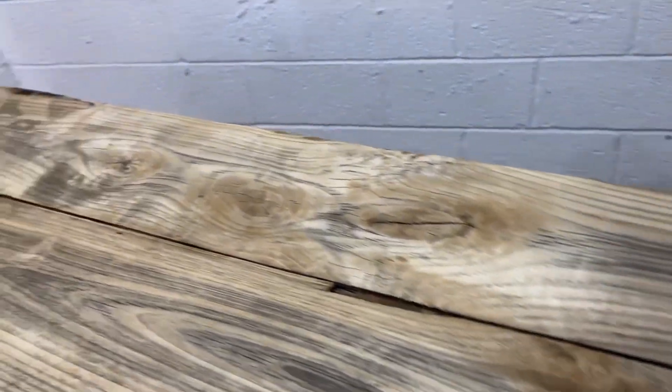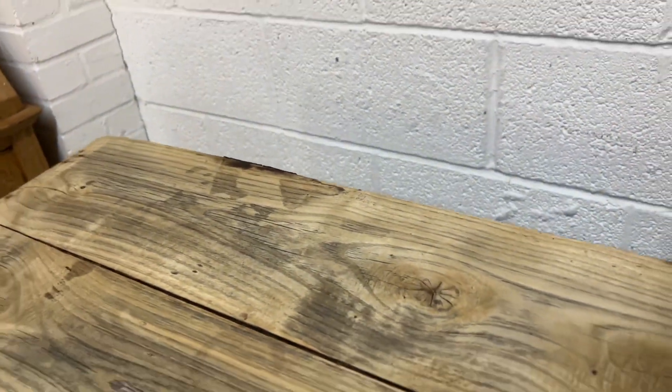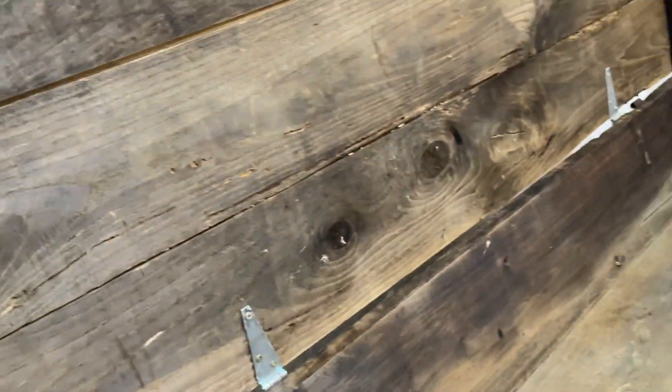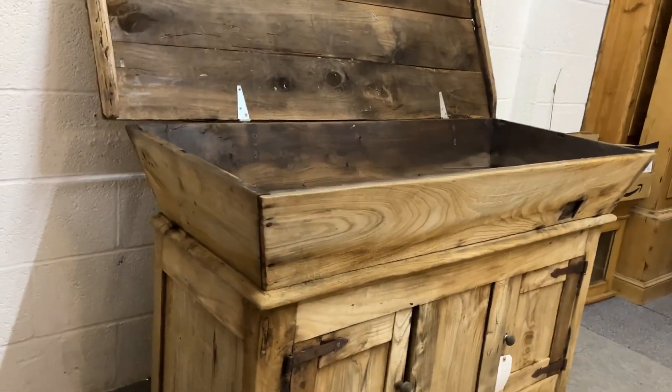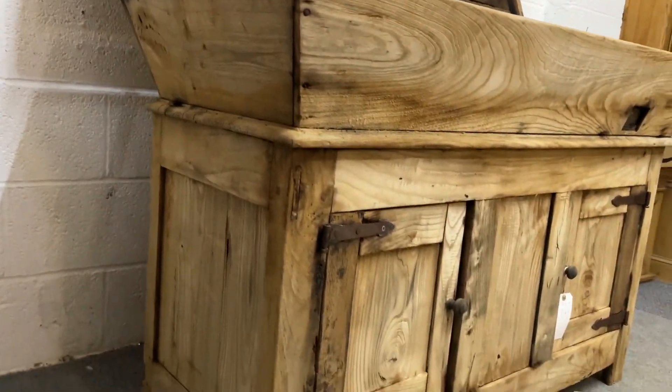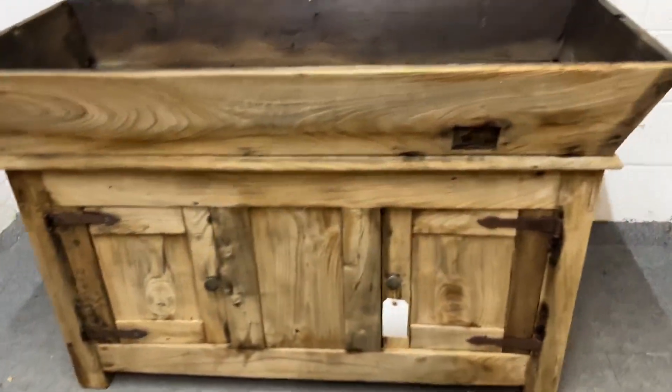I'll just move it back to the wall and then keep the top open so you can see it better. There you go - so there's the sides. It is very old and rustic but it is solid, it's in good solid condition.